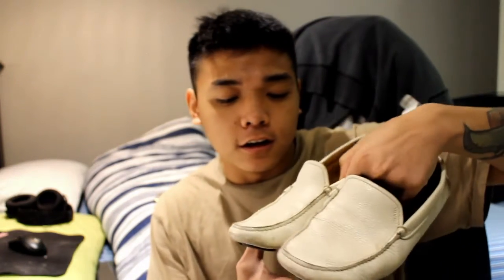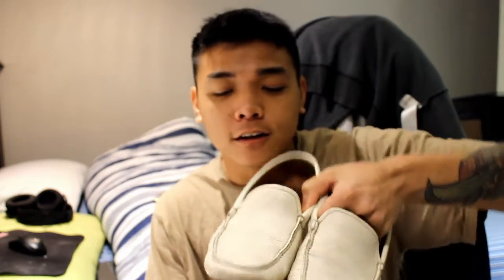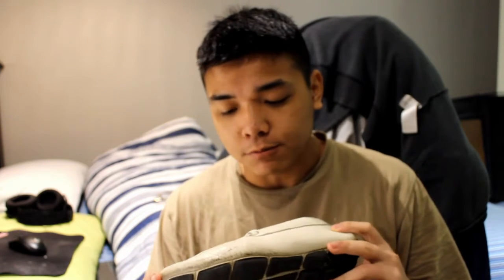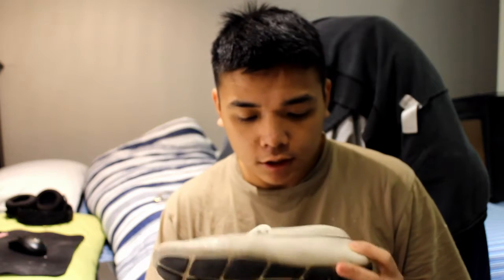Hey everyone, my name is Ty and welcome to my channel. Today I'm going to show you guys how to do a quick restoration on a pair of leather shoes — loafers that I got from my uncle. He asked me to get them fixed up and polished. I want to show you guys a step-by-step tutorial on how to get a deep clean, go through a conditioning process, and how to maintain them in the long term. It will be a quick process tutorial and I hope you guys enjoy it.